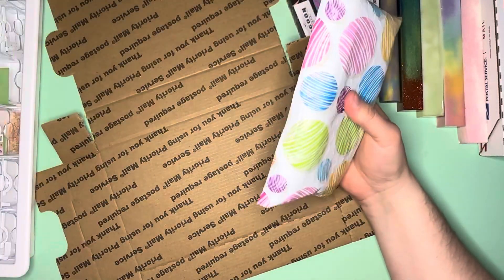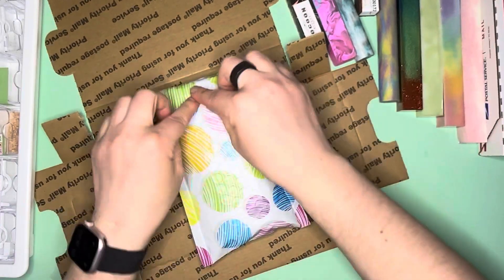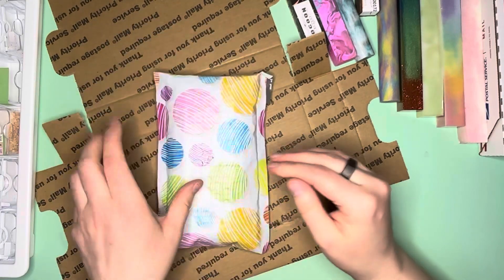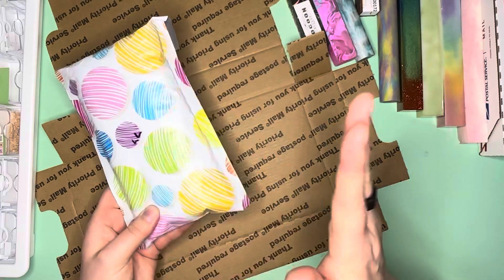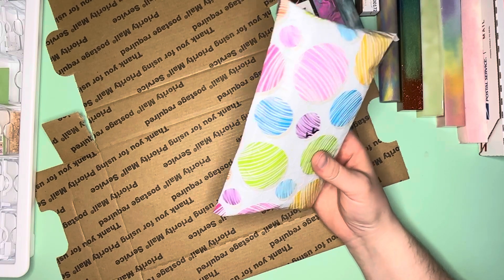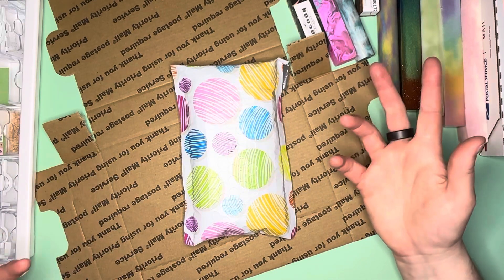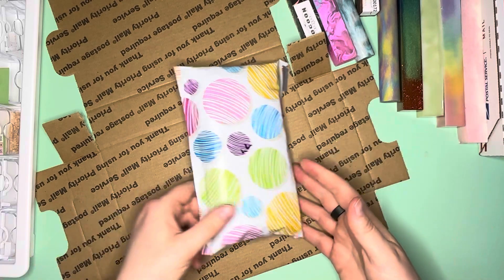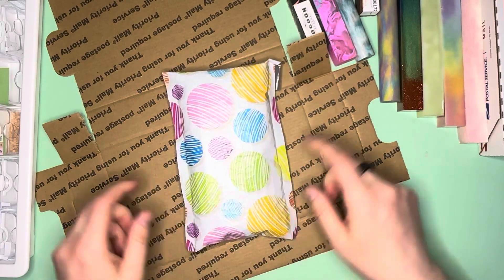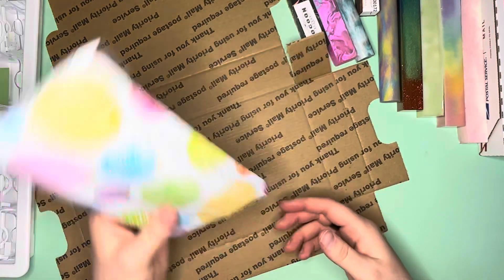Whenever I send in one of these bubble mailers, I always tape the bottom and the top. If the sides are good, I just do top and bottom. I use Pirate Ship to ship anything because it saves me usually at least a buck or two over going to the post office. I use a kitchen scale - technically a mail scale - to get the accurate weight, and I have the dimensions of these bubble mailers when they're flat so I can input all that information.